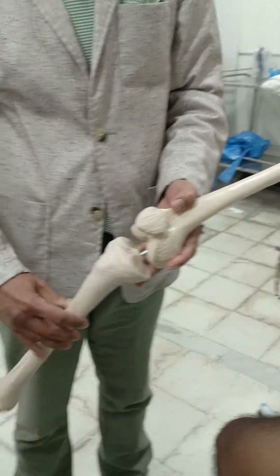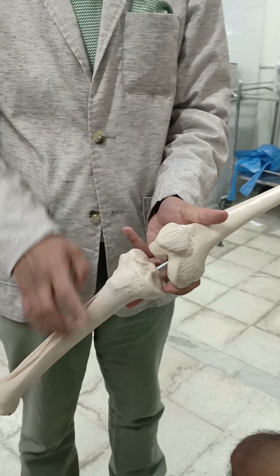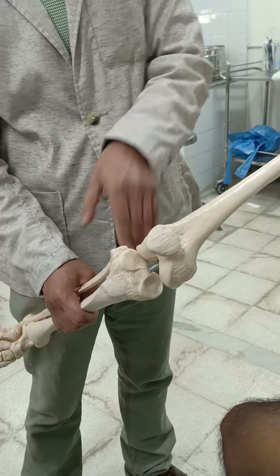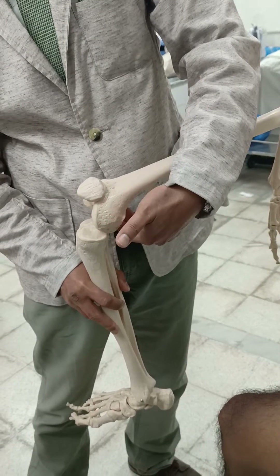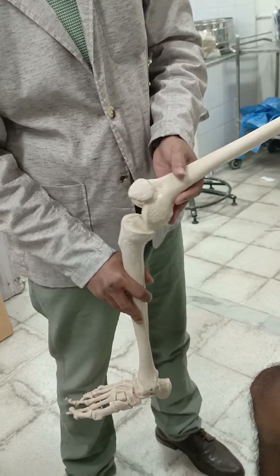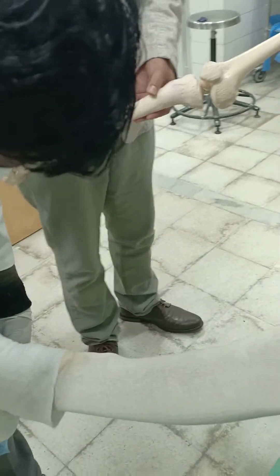The plaster will go above the patella anteriorly. Posteriorly, it should be positioned such that when the knee is bent to 90 degrees, the posterior part of the PTB cast just starts touching the posterior part of the thigh, just above the crease of the knee. The cotton is now applied.